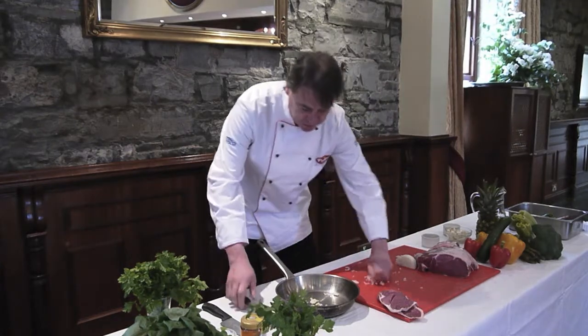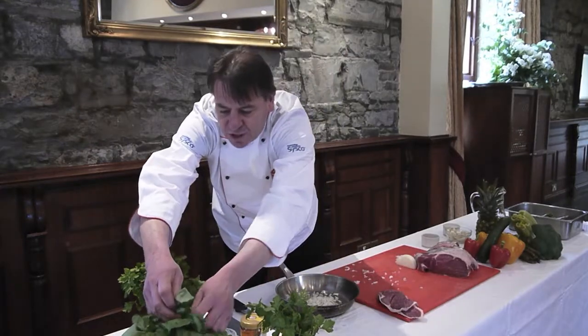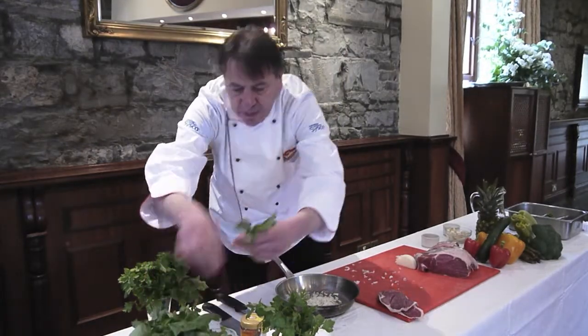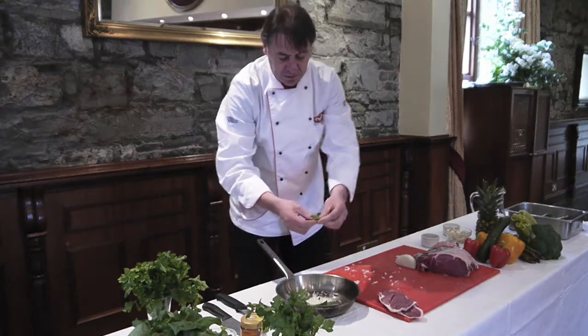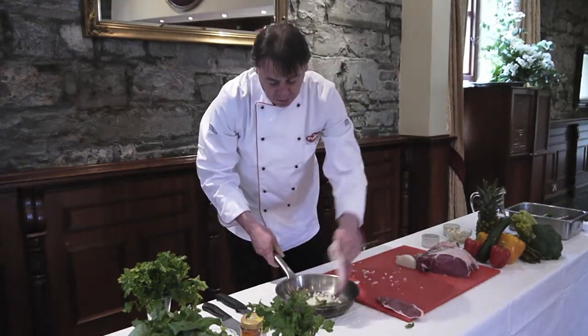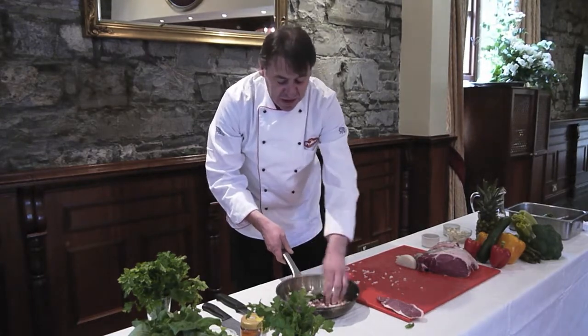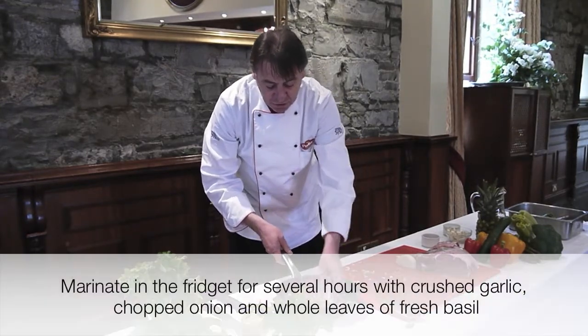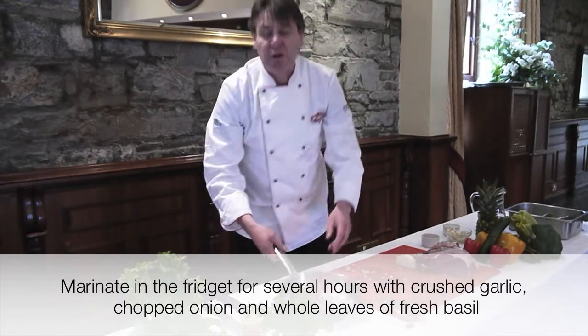We're going to put this in our marinade along with some nice fresh basil. Don't chop the basil — leave the basil whole; the leaves are pretty good, don't cut it. Add the marinade to the chops and leave it for as long as you can. Half an hour would be good, two hours would be even better, maybe three or four hours. Keep it in the fridge.